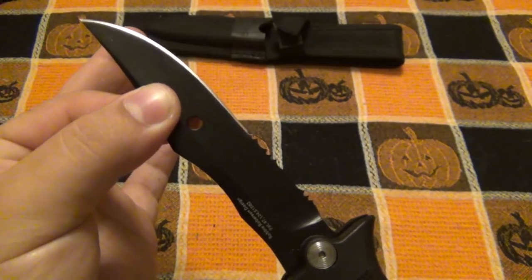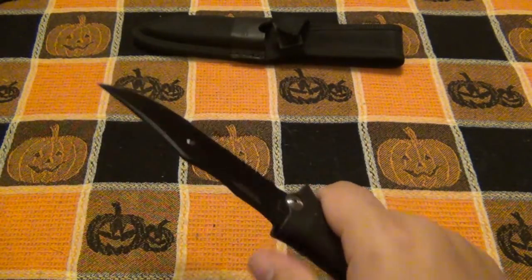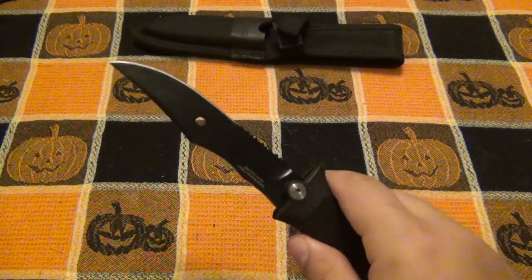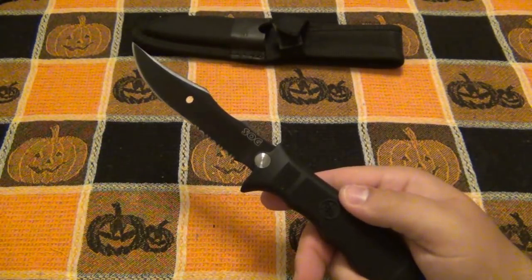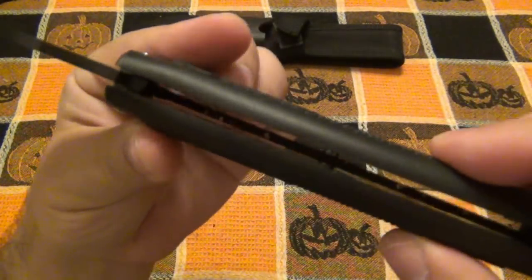Now, maybe it sounds dramatic, but it's clearly moving. So when I'm using the knife, the first thing I notice is a little bit of play there, which is kind of annoying — but it's not going to totally kill it for me. However, the handles kill it for me.